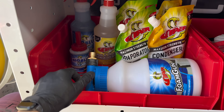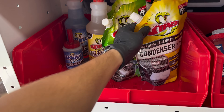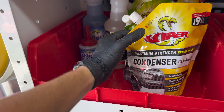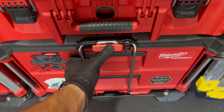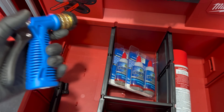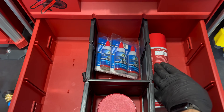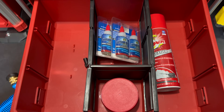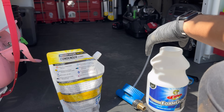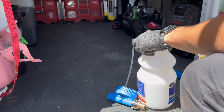For the chemicals we're going to be using Viper — we're going to be using their foam gun for the outdoor unit and their condensing cleaner. This condensate cleaner can make nine gallons. We'll be using this stuff for the inside. This condenser isn't super dirty so we're only going to use half a cup and fill the rest with water.